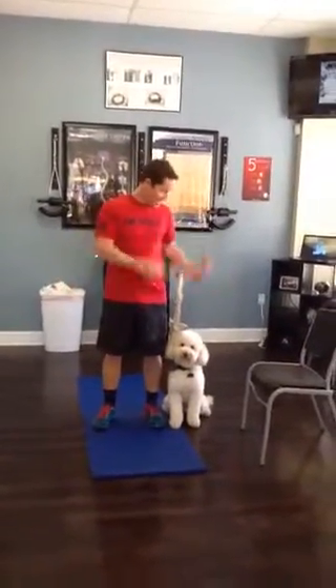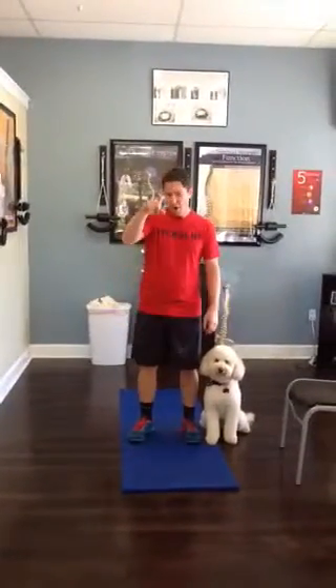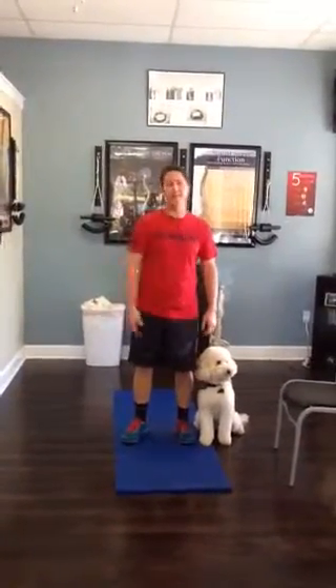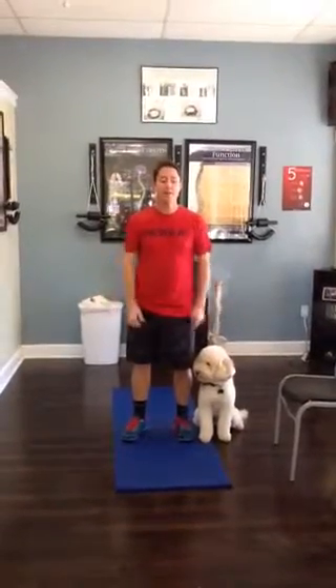Alright, here we go. It's Dr. Finn and Teddy here for workout number three in the Finn Chiropractic Get Fit Through the Holidays Challenge. Are you still in the challenge? We hope to God you are. We didn't have too many people weigh in after Thanksgiving, so you still have time. Let's get it going. Here's a new workout.